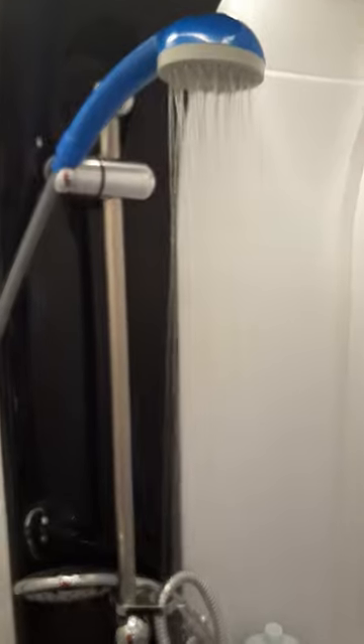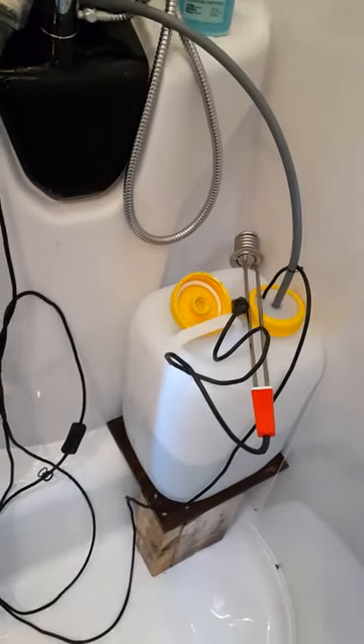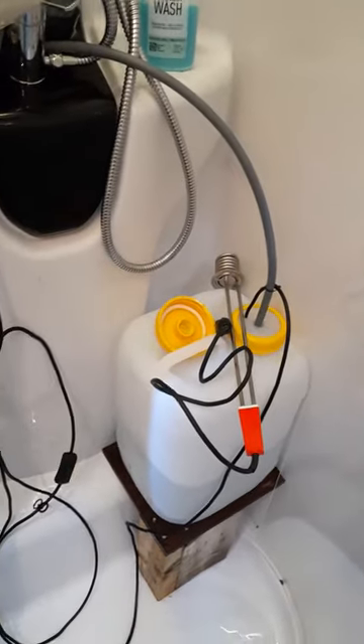It's not the greatest water pressure in the world, but it works and it actually lasts quite a long time — two people can shower from this 20-liter box, of course without washing hair or any other fancy stuff. Now having a look at the trigger board...